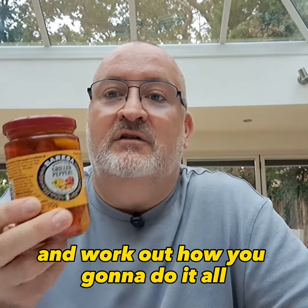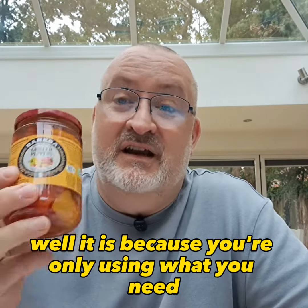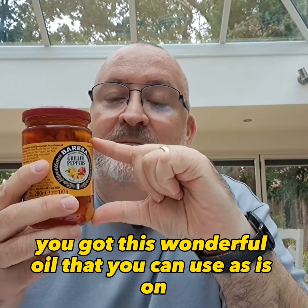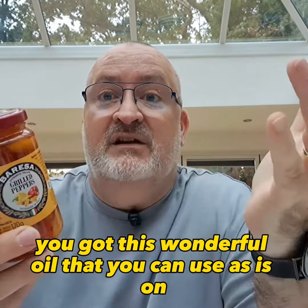They're cost effective too because you're only using what you need and you get quite a lot of peppers in these jars. The best thing about these jars is the oil that they're in — never throw that away. So once you've finished all your peppers, you've got this wonderful oil that you can use as-is on a salad, or you can add herbs or spices to it and make your own.